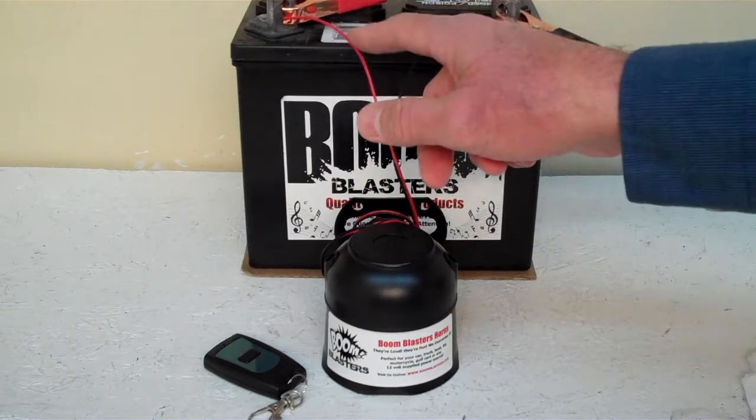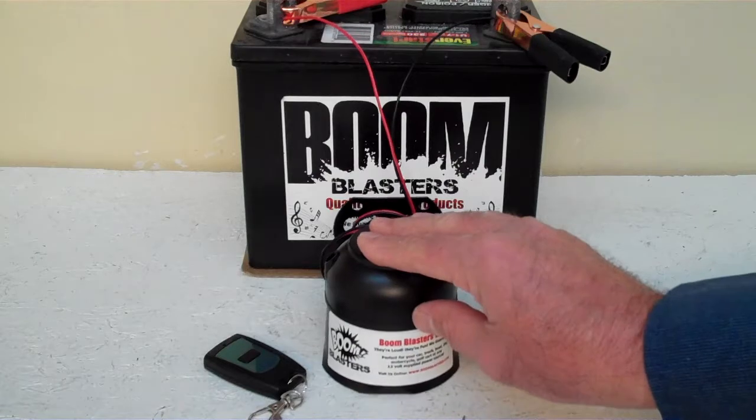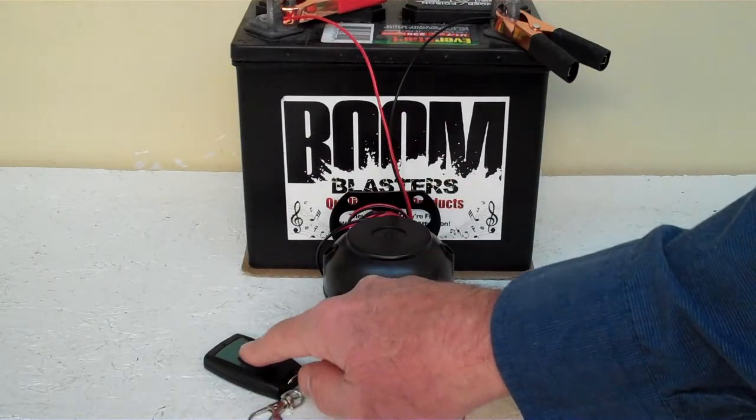And then your red wire comes from your horn to go to a 12 volt power source — it could be your battery, your fuse, just anywhere you've got a good 12 volt power source. So this is our Reggae Airhorn Sounds Wireless Car Horn.